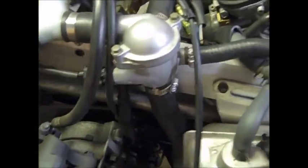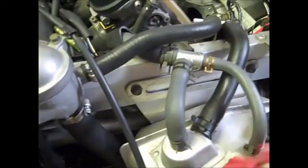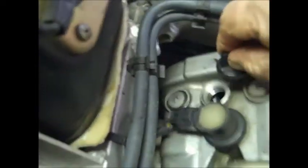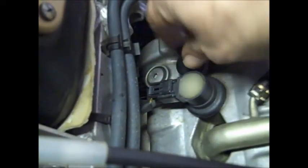It's easier to put not enough oil in and add a little bit more than to overfill it — if you overfill it you've got to pull the drain plugs, and if you've already put it all back together that's a real pain. So put the wire back on, put the breather plug back into the valve cover, and then put the battery cover, battery holder, battery, and air box back in.